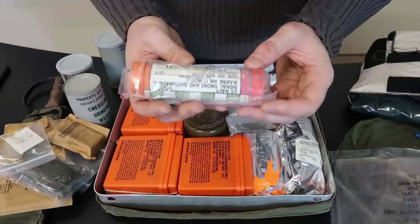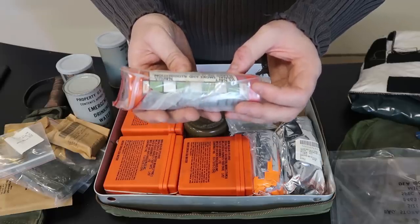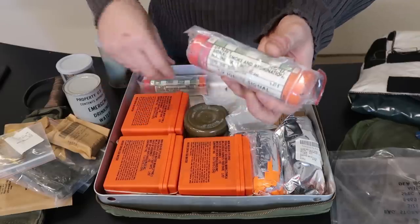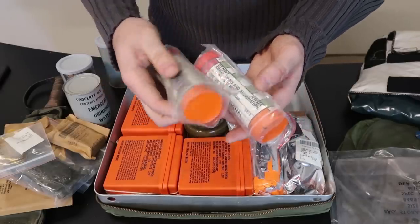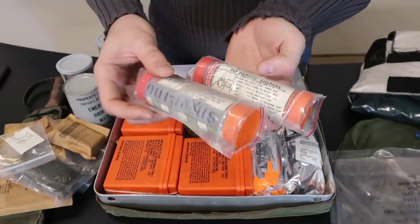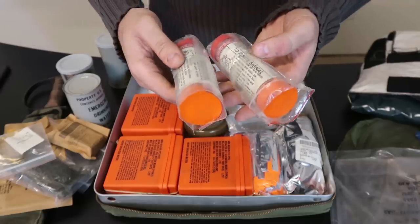Check this out — to ignite this signal: US Navy signal smoke and illumination. I'm not going to use those because they're pretty old and could be expired. But that's pretty awesome. So you've got here two giant signals.